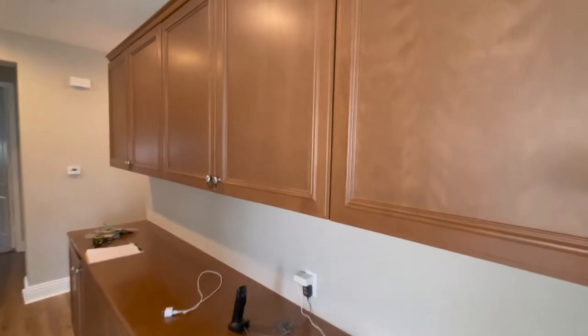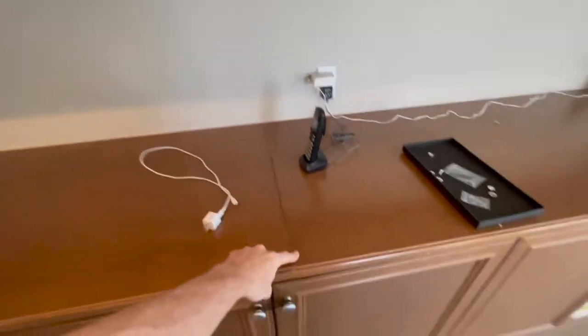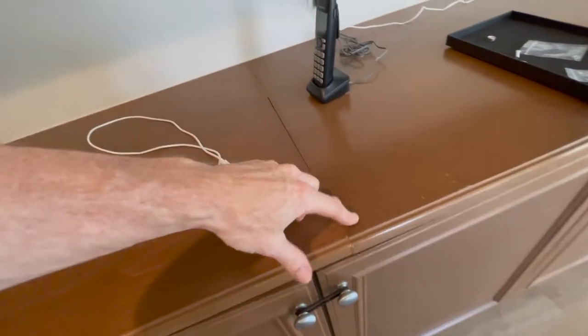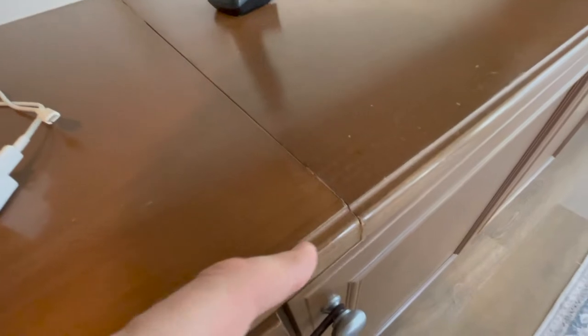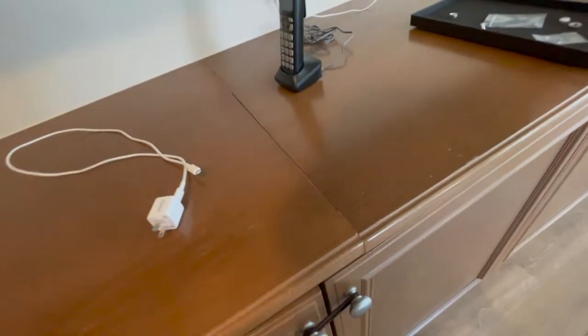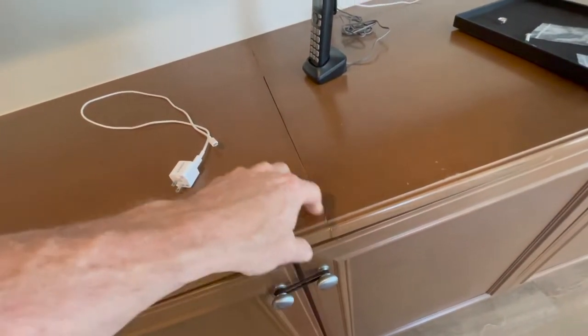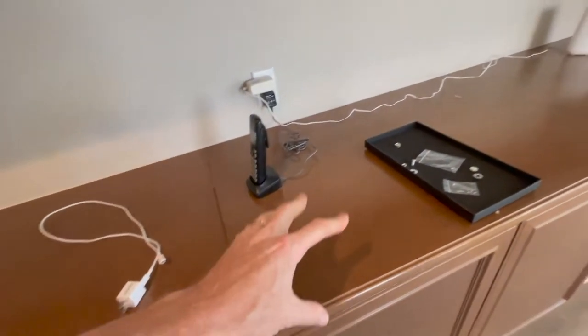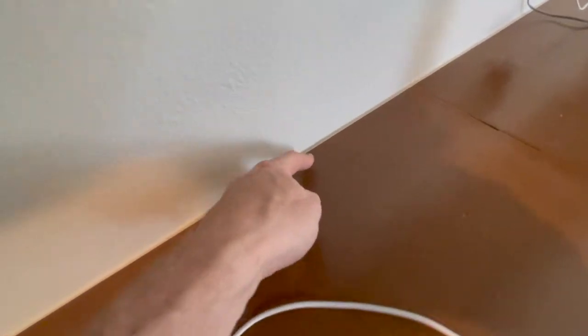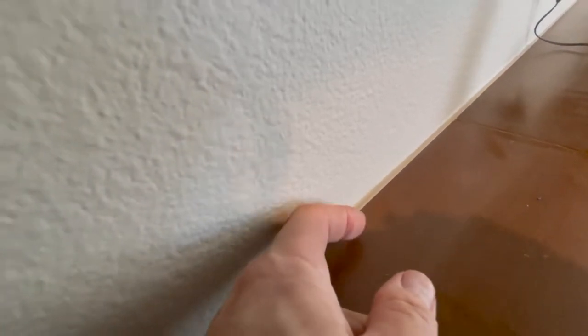They're never going to get better, so we're changing out the doors. But this top is the same — it's really uneven. Look at this, that's a pretty significant gap. Could you imagine painting this? Look at the unevenness of this detail right there — that is no good. This was pathetically done. We're going with the square shaker style top, so I'm going to get rid of this. I have to unscrew it and cut away the caulking. Look at all the caulk stuffed back there because they didn't scribe this to the wall — that's more than a quarter inch.